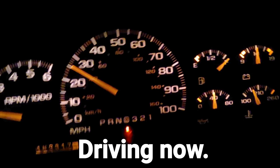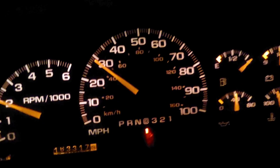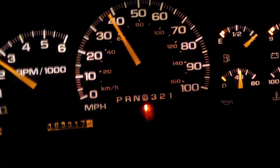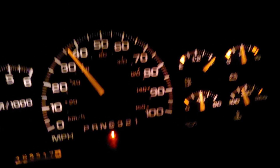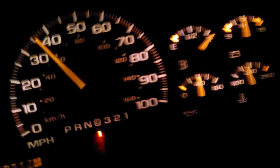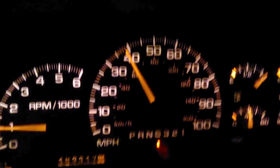Alright folks, so far so good. Oh, that was a good sign — no ABS light on, and it's shifting out good. It's not like it's hung in second gear. Praise God.